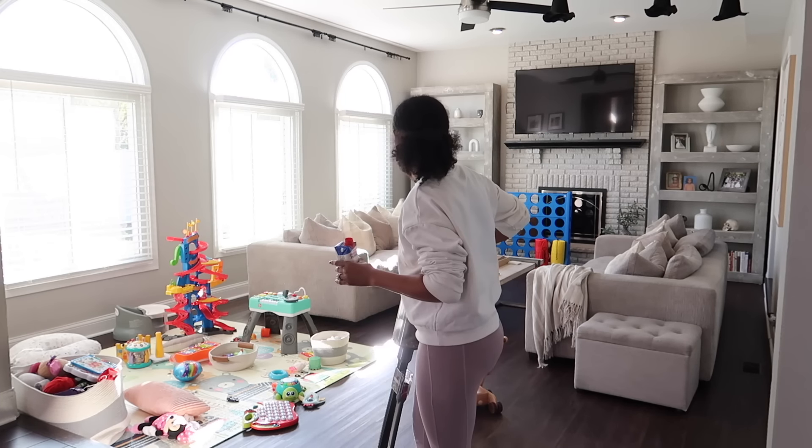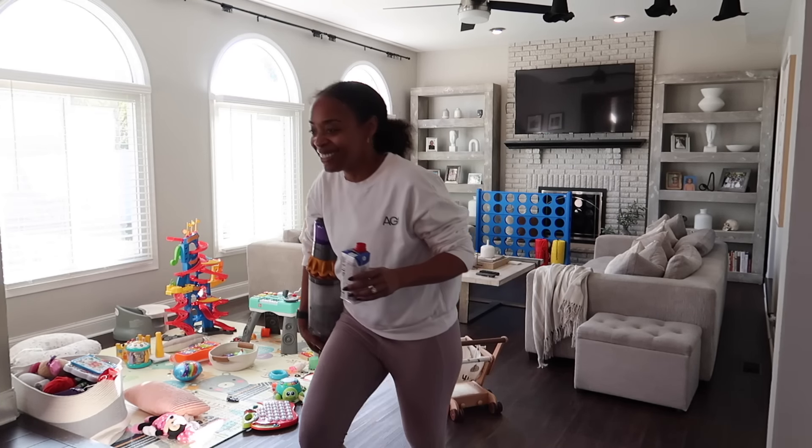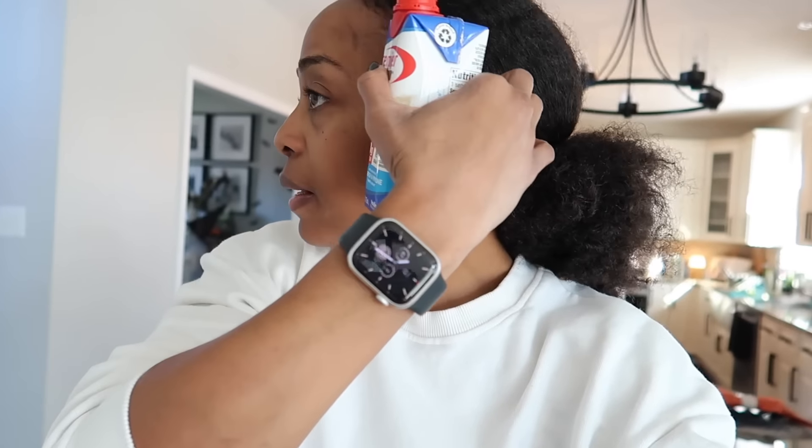Good morning, folks! Okay, it's the next day. Yesterday I ended up going to Home Depot and getting the paint I wanted to use for the tree wall, and got some spackle because I had a little problem I needed to fix on the ceiling in the pantry. That's what I ended up doing yesterday.